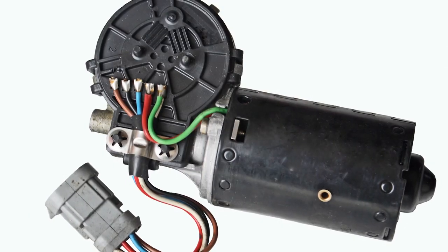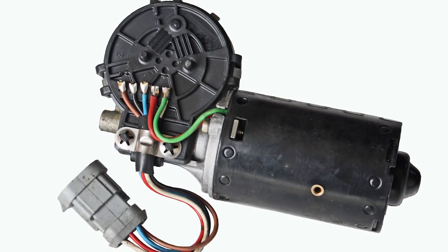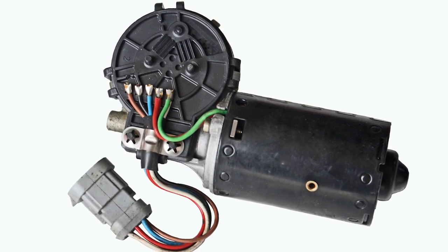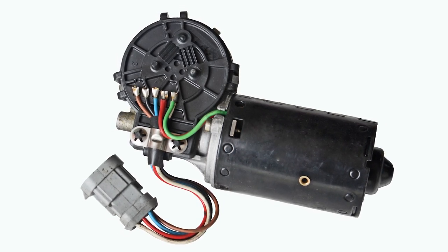In many cases, the motor is a two-speed electrical motor that's controlled via the switch assembly, usually on one of the column stalks. Between the motor and the column switch, there's a fuse and usually a relay or two. Depending on how many speeds there are, it could have a control module also.